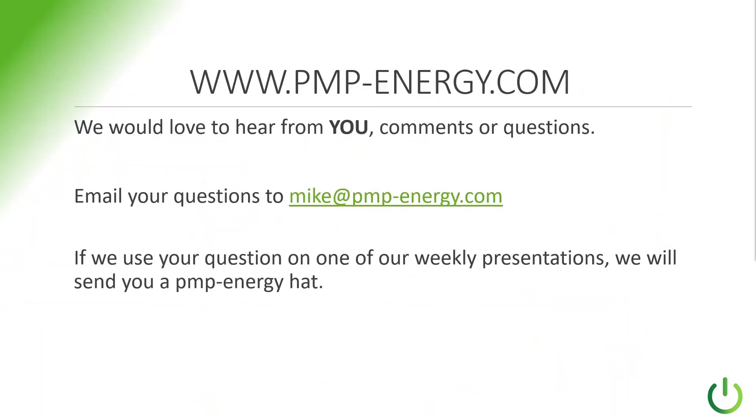PMP Energy is here to help you from the initial concept phase — what's the best way to do this, if the customer has any special requirements. As you're doing the installation and wiring diagrams, let us know any questions you have — we're here to help. You can email your questions to us. As we do weekly responses to frequently asked questions, if you're the one who sent in the question, we're going to send you a PMP Energy hat. Take care and have a great weekend.